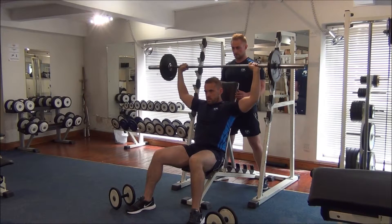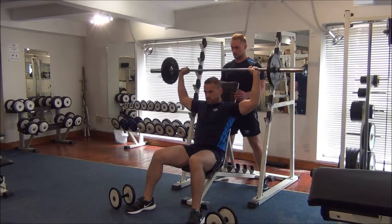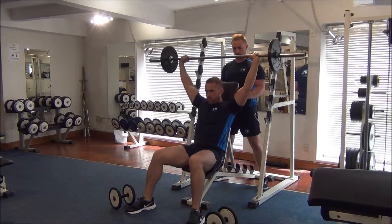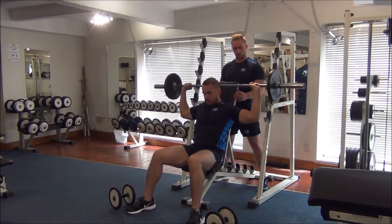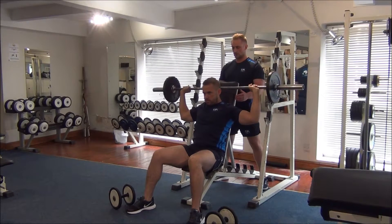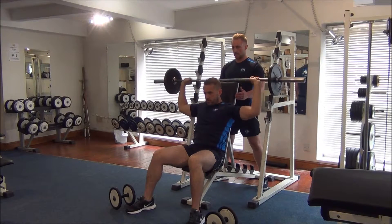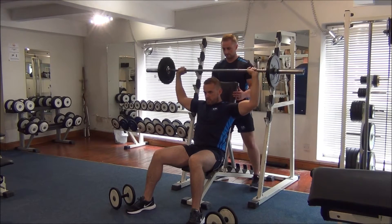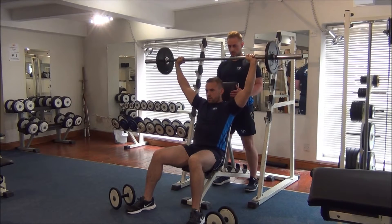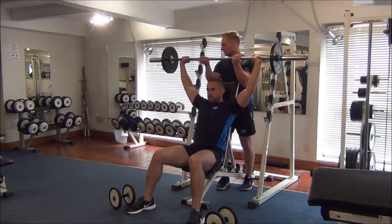Number one. That's good. Number two, nice full range of movement there. Three, make sure we're not locking the elbows at the top. We're halfway. Breathe on the way up. And push, two to go. One more time, Gareth. Push. Great work.